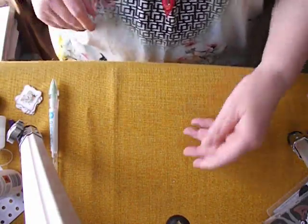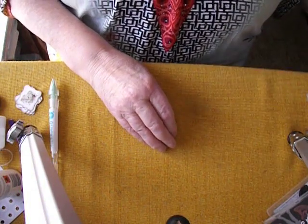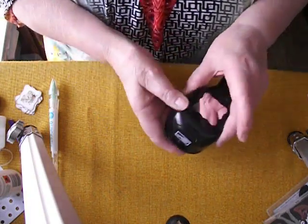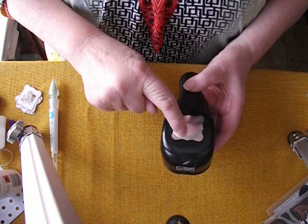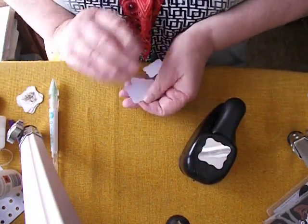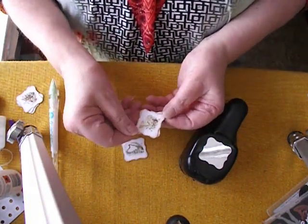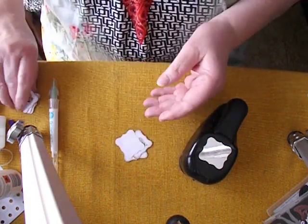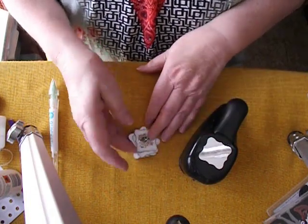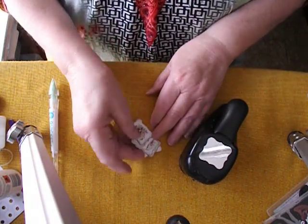Hello my lovelies, welcome back to another video. Today I'm going to be working in my Fabulous Florals book. I want to show you what I've been doing — I've been using my Stampin' Up die, I don't know what shape it's called but it's a very pretty shape, and it gives me gorgeous little pieces of paper that I've put musical-themed stickers onto. I do like them, so I'm going to try and incorporate those into my page today.